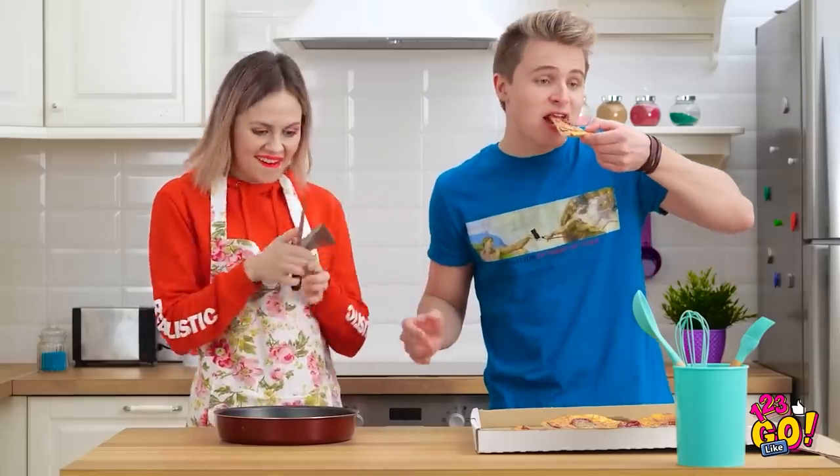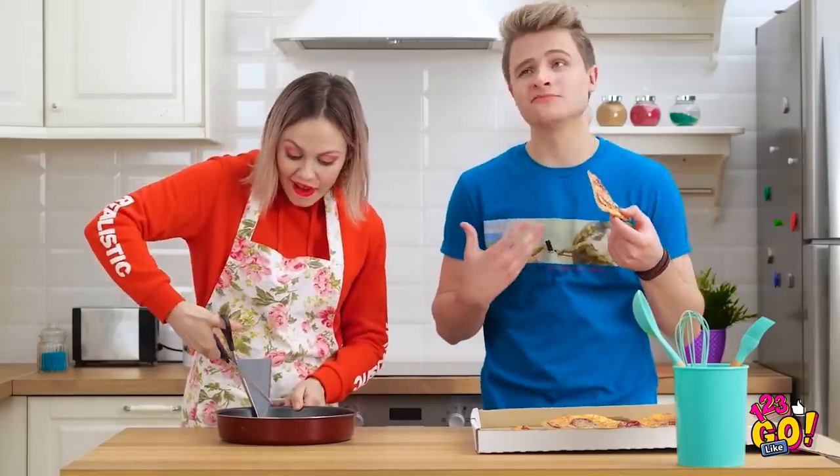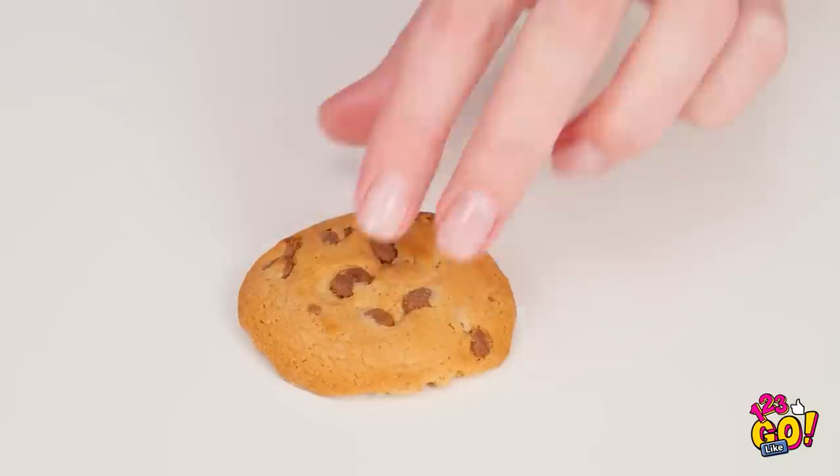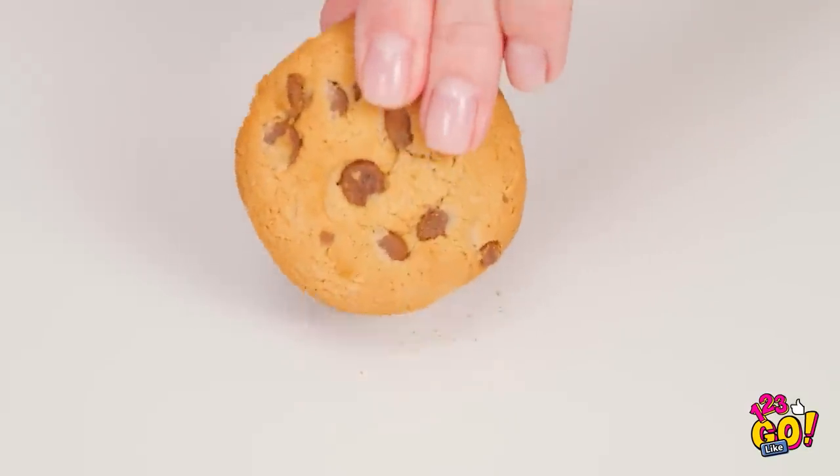This is gonna be tasty! Ow! Why aren't you eating that cookie? It hurt my tooth when I try to bite it. Oh yeah, that cookie is rock hard. There's gotta be something we can do. Let's use this hammer! I'll teach this cookie a lesson! It didn't break!